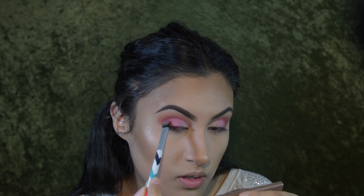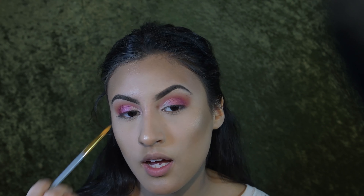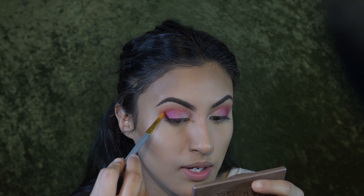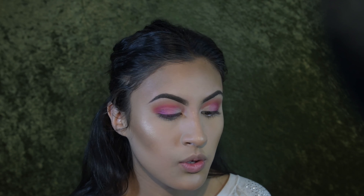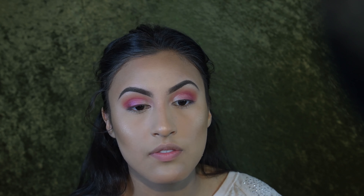For the inner part of my lid, I'm going in with the Precious Gem Powder from Maran in the color Pearl. I'm tapping some onto the cap, loading up a flat brush, and tapping it into the inner part of the lid. You really want to be careful not to move outside of where you placed your foundation.